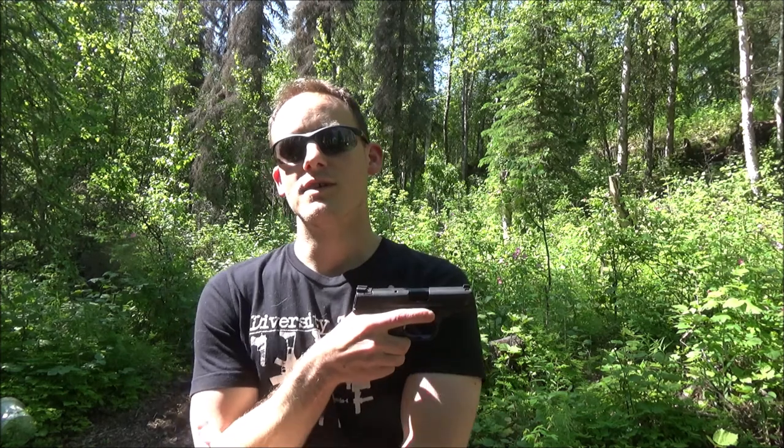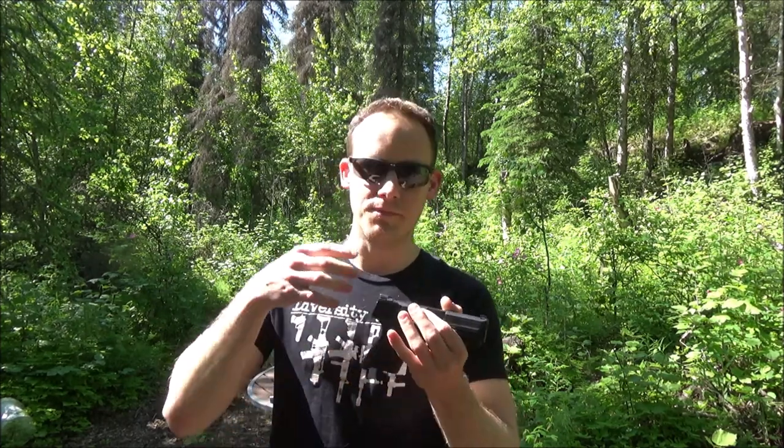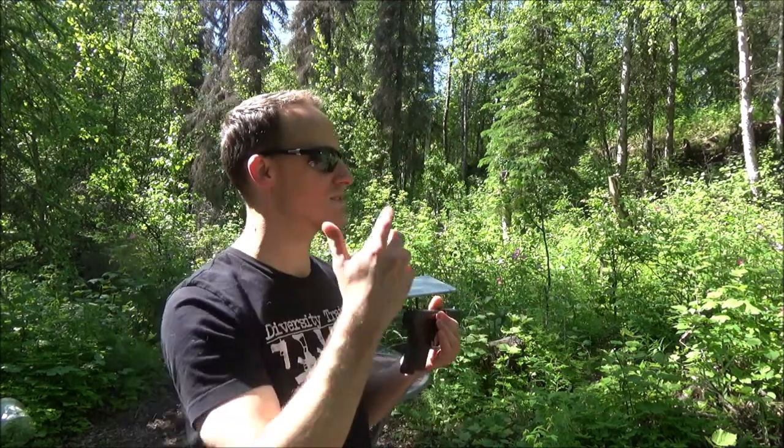Hey everybody. In a recent video I talked about how I have a bit of a problem with my hands — I developed a strain injury. I just wanted to take you guys along to the range.